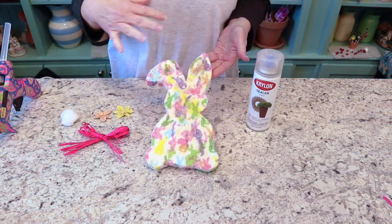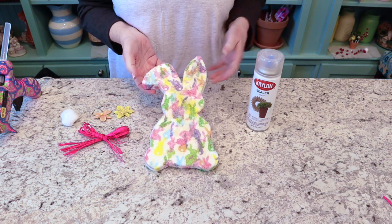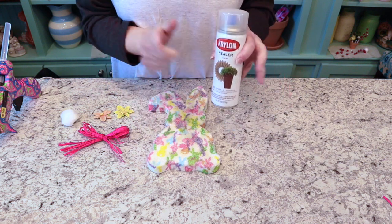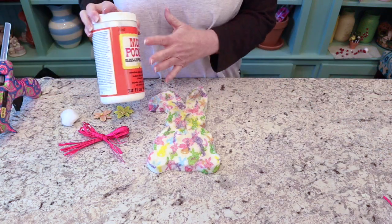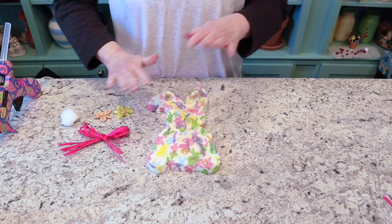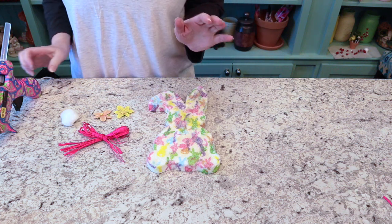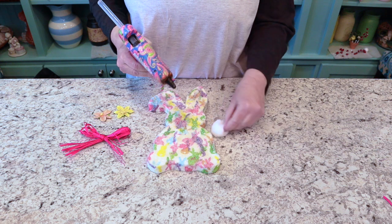The glitter is all dry. I took it outside and sprayed a sealer on it so the glitter doesn't come off. If you don't have a sealer, you can go over the glitter with Mod Podge and it'll work just as well. Now we're going to do the fun part — the little embellishments. First I'm going to glue on his little bunny tail.